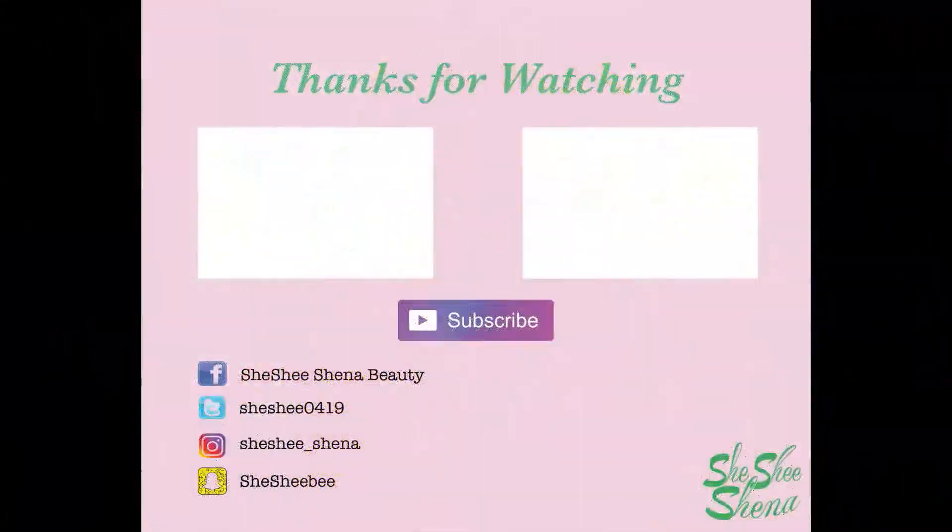I hope you guys enjoyed it. Don't forget to subscribe, follow me on all social media which is linked down below, and give this video a thumbs up if you liked it. Don't forget — a smile on your face is truly the best makeup you can wear. I love you guys and I'll see you in my next video, bye!